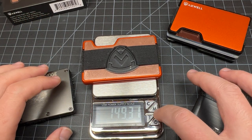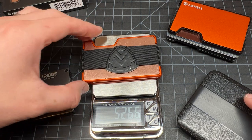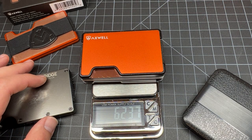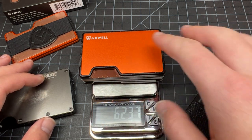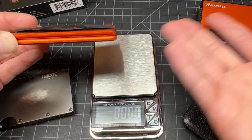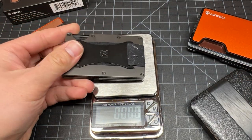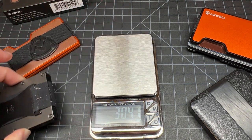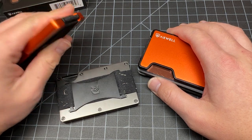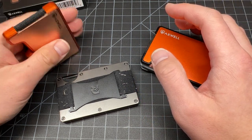The Axwell copper with everything comes in at 5.2 ounces. With all my cards and cash it's 6.2 ounces — so aluminum is the way to go. I've only got about one more ounce in there for a full wallet — no brainer for me. The Ridge weighed in at 3 ounces with the coin tray. So aluminum is definitely the way to go if you want a light pocket. The copper will bring your pocket down, especially wearing shorts in the summer.